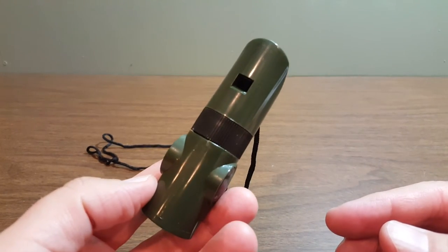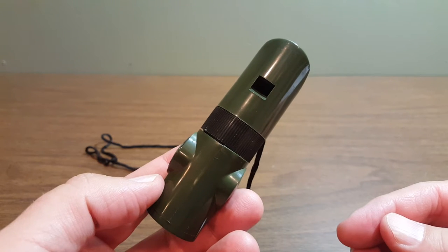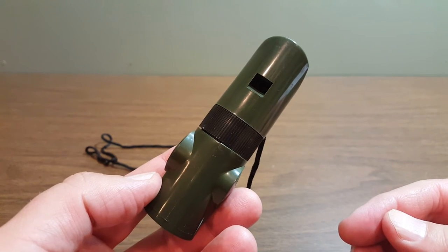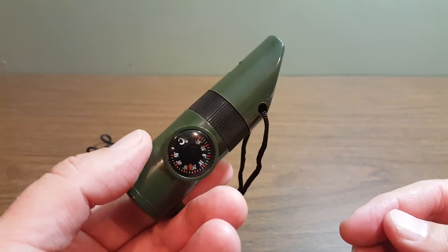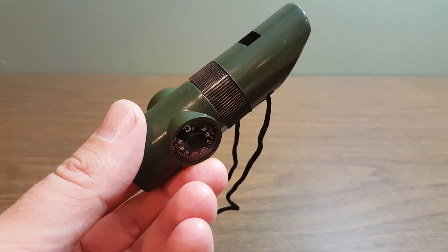So if you are having problems with the whistle like I was — if I had not contacted the company, I would have thought the whistle was just a total dud and didn't work, or like I said, I actually thought it was some kind of dog whistle. But it was definitely just defective. So that is the 7-in-1 Survival Whistle by CLD Brands.